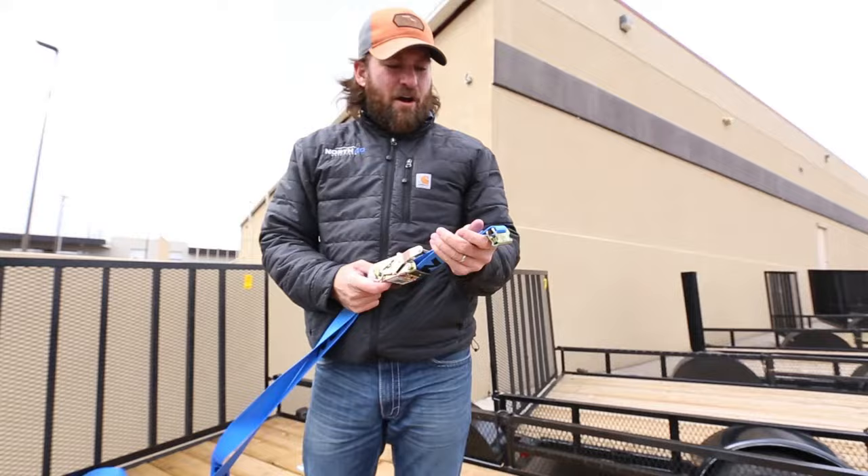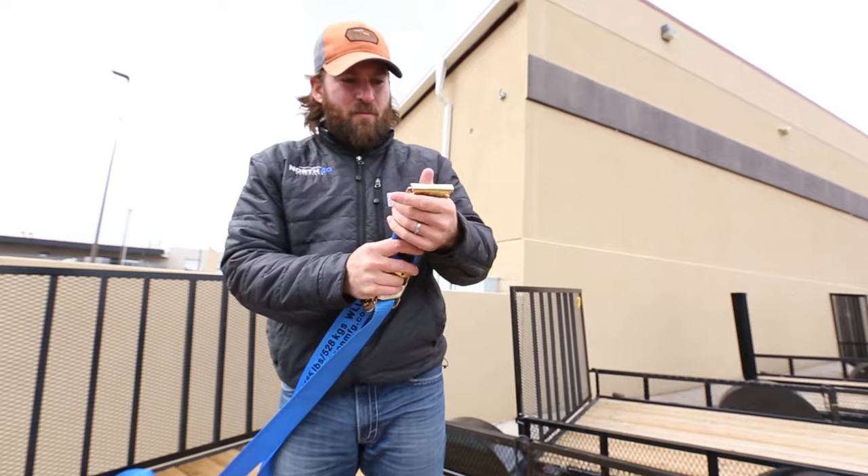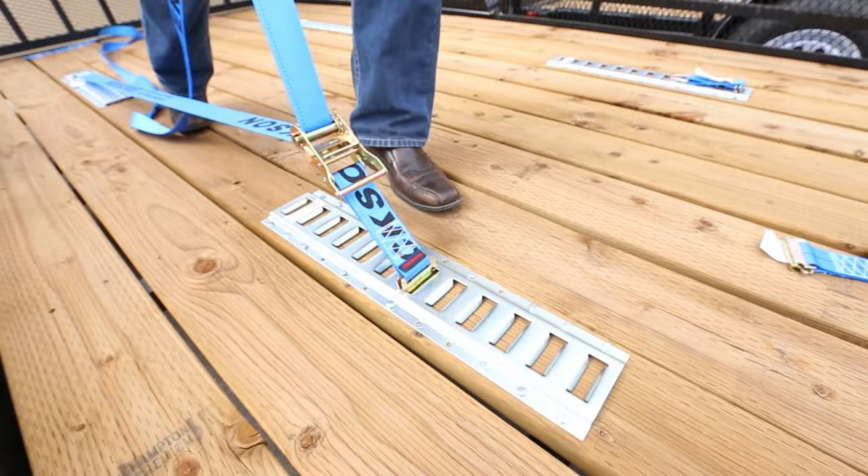We also have Ericsson straps with the quick connects. Super simple, just put them in the same way — push down, insert, hold tight.